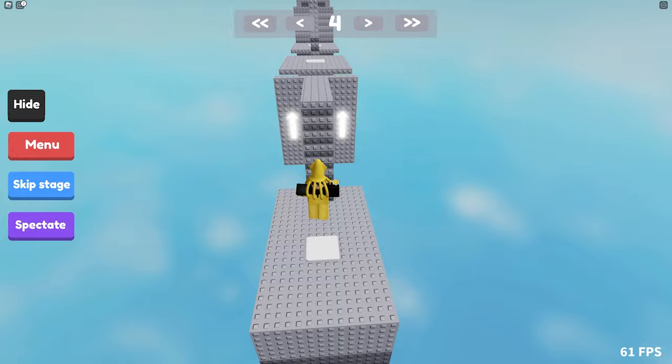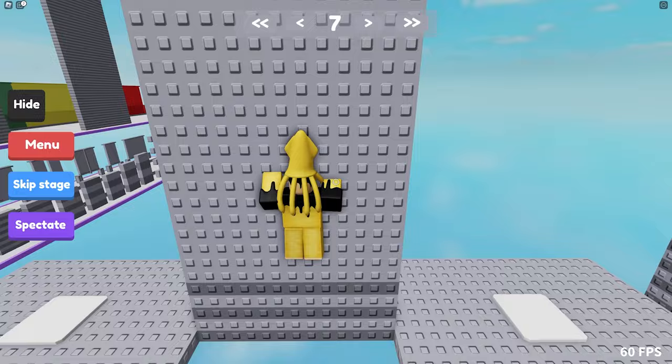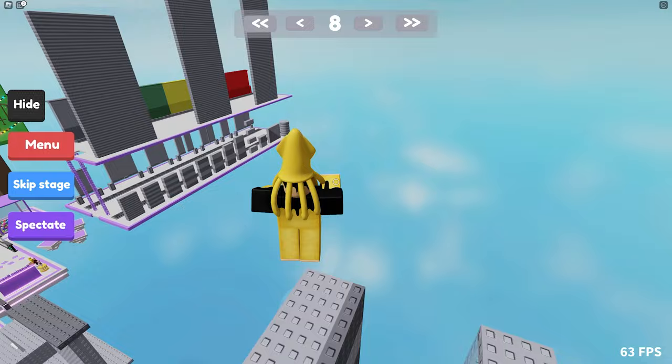Just so you're aware, when you're wallhopping, it is recommended to practice the timing. The timing looks like this. You want to make sure you practice each wallhop so you can get a rhythm, get a feel for it. Once you get a feel for it, you can actually do so much with wallhops. It's insane.